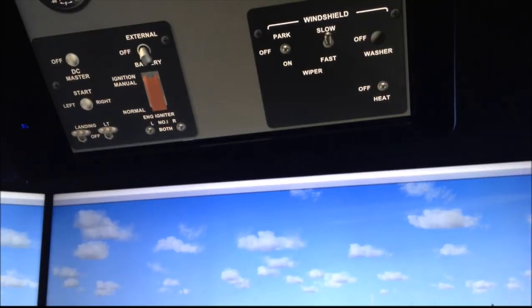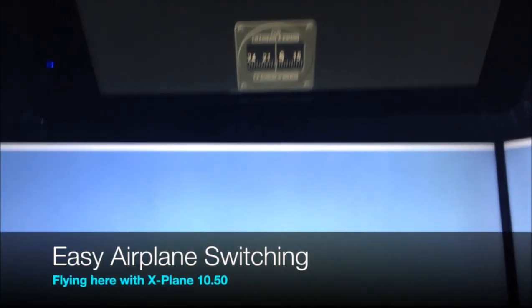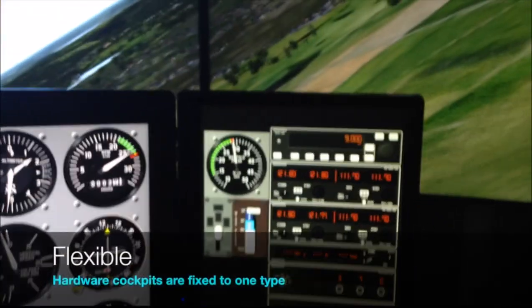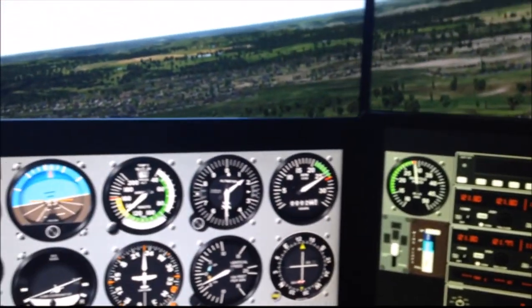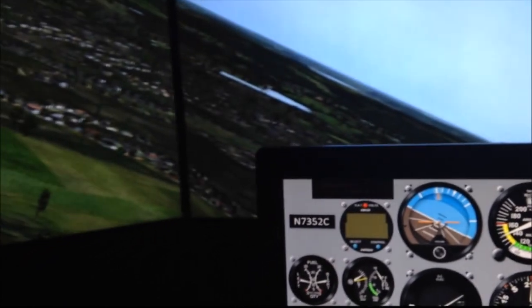The overhead panel also operates just like in the real airplane. Here you see a Whiskey Compass for a Cessna 182 in X-Plane. Everything is fully cross-platform. It can run on Mac, run on Windows, run on Linux, and it can support FSX, X-Plane, and Prepar3D. It's a very flexible system.